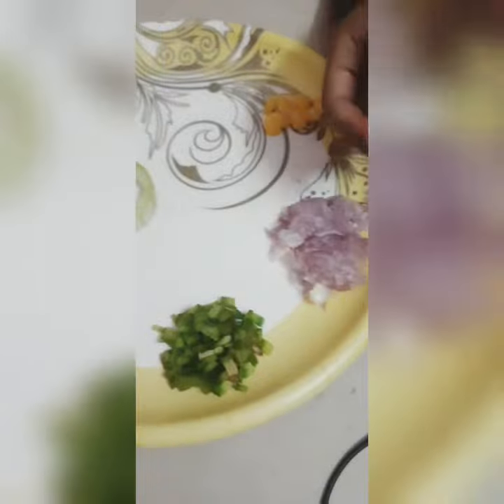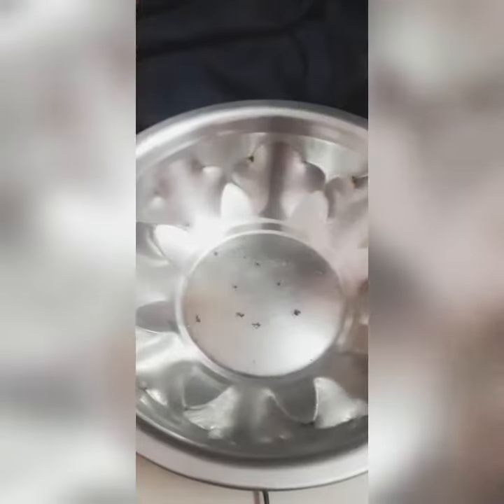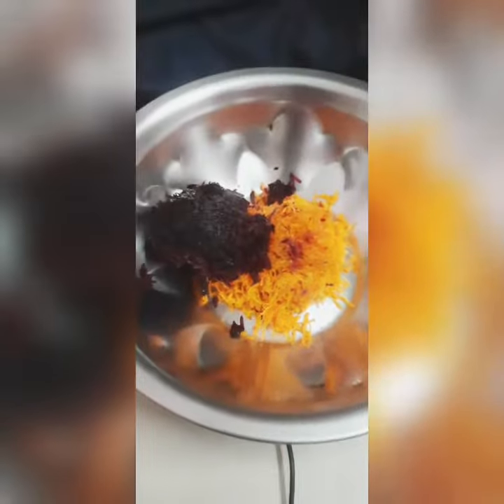For the next day, we will cut a few pieces, cut some oil in the middle. When we mix in a bowl, we can mix it together. Carrot, beetroot — you can mix it. Now let's make it.